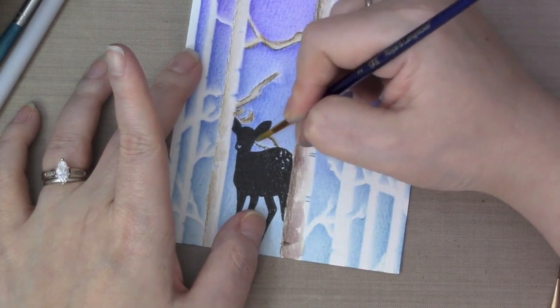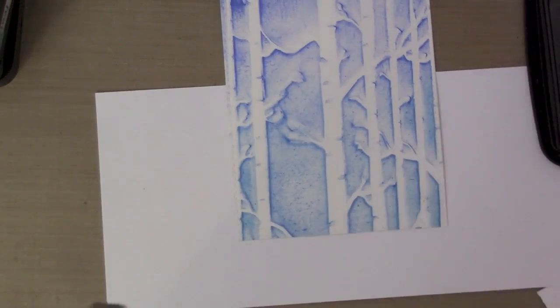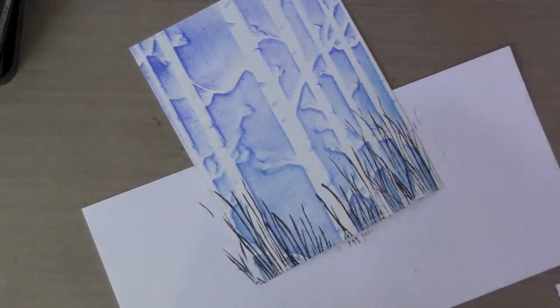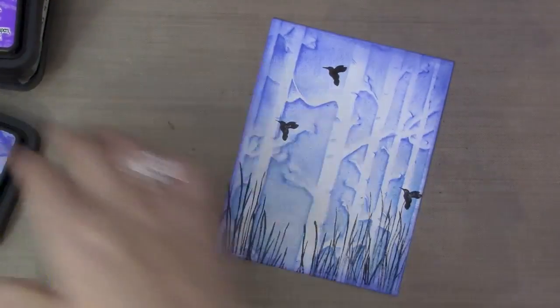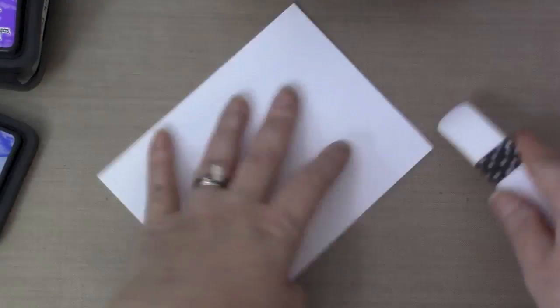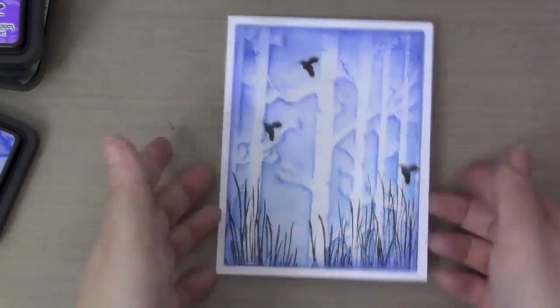Now I want to stamp this stamp onto the glossy cardstock using Stays On ink, but for some reason it keeps drying on me. I think that has to do with the humidity here in Hawaii — I noticed my Copic markers dry out super fast too. Here I use Blueprint Sketch and just went over it not too much, because otherwise it'll blur the image on the glossy cardstock. Then I'm going to attach it straight onto the Neenah 110 pound cardstock.